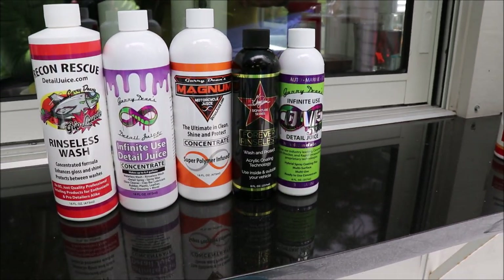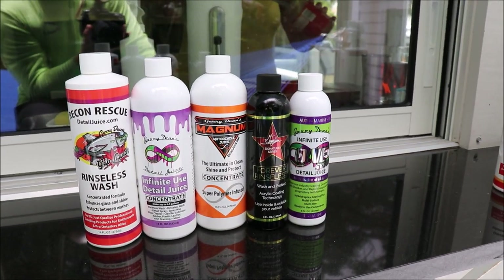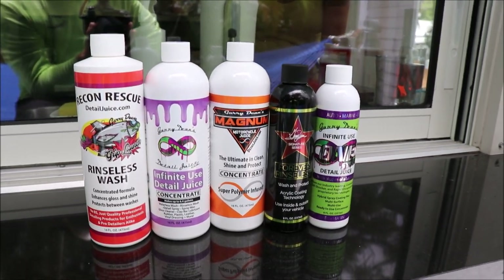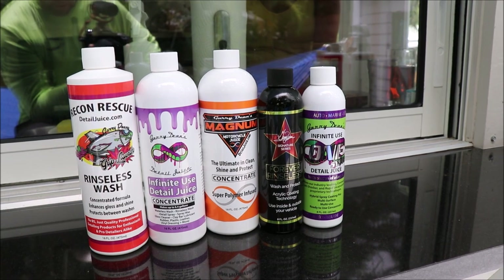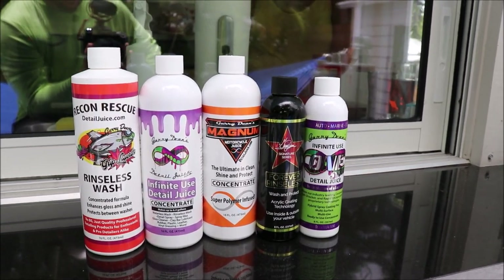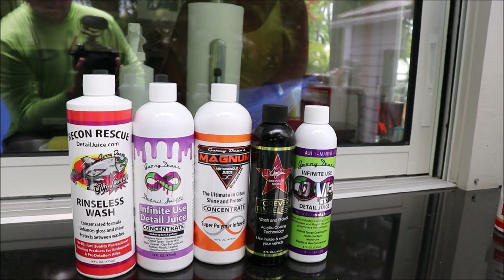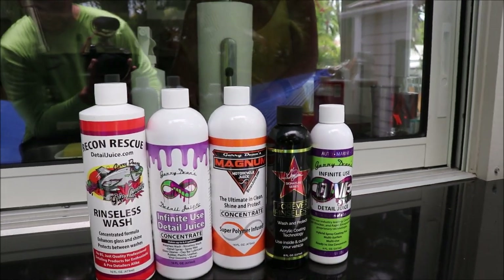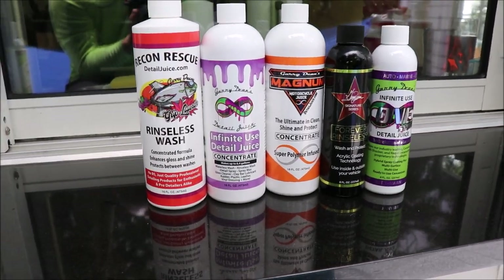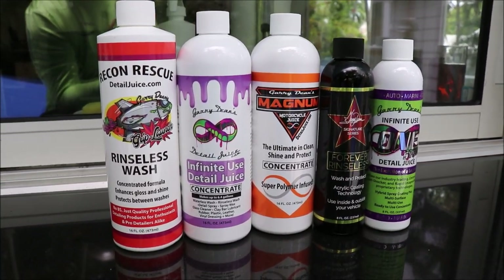Magnum is basically a combo of the Infinite Use DetailJuice, Infinite Purpose Cleaner, and Juice Boost. If those three were to make a love child, it would be Magnum Motorcycle Juice. It cleans well, it is highly concentrated, it protects well — it's awesome. It is what I would call a step up from Infinite Use DetailJuice, but the value is a little bit different. It is cheaper to use the Infinite Use DetailJuice per use than it is the Magnum, but you'll get a better end result with the Magnum. Just because it says motorcycle on it doesn't mean you can't use it on your car.